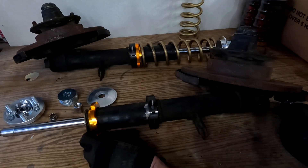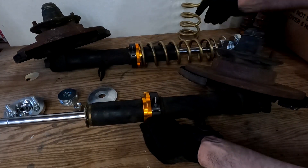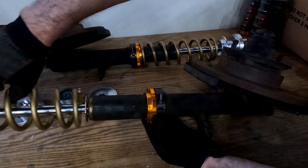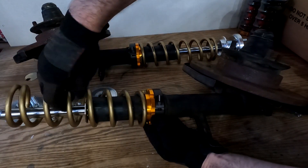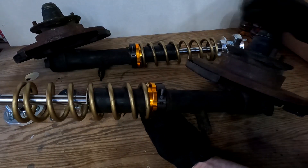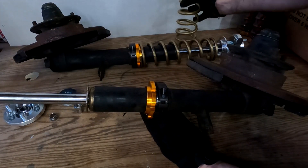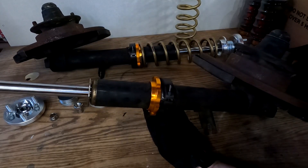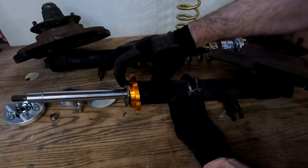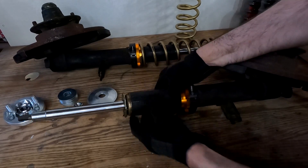Put that on, then I just use the lower portion so that I have this lip here inside for the spring to rest against. The spring sets in there like that, and then you put on the top. The nut for the top of the strut is a little big, so you have to actually take this out before putting this on and off, but not really a big deal.